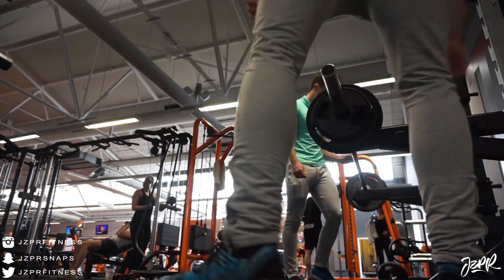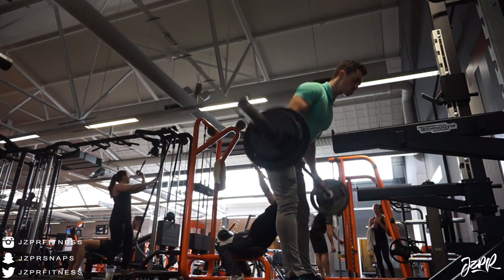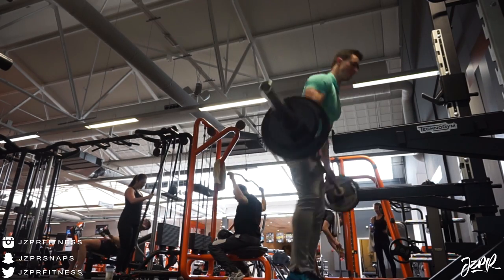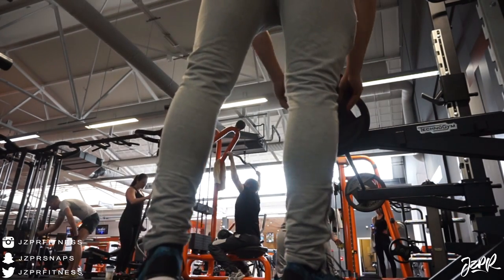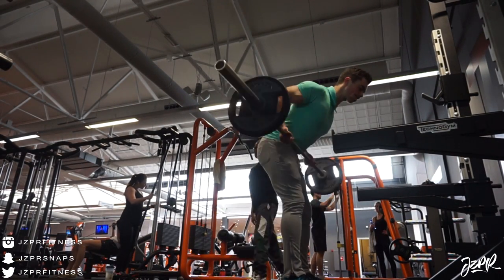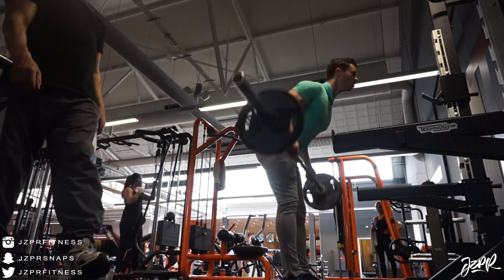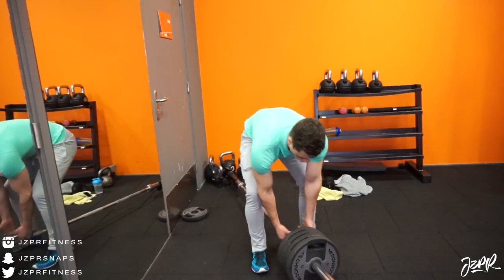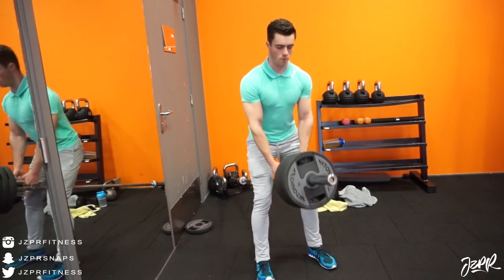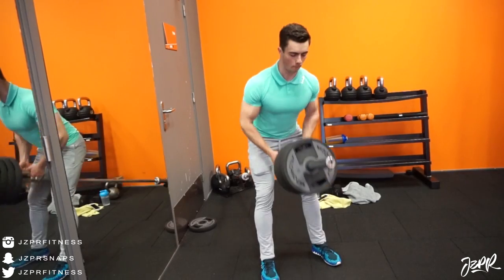With the overhand grip you target a slightly different area than with underhand, so it's kind of about what you feel and what you can do. I just play with that and switch it up from time to time. We did three sets and this is the last set — a drop set of three sets at eight reps. The other sets were twelve and ten reps, so five sets total, two of which are drop sets.